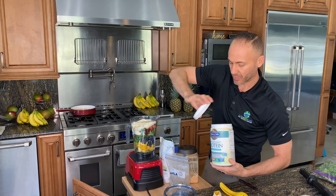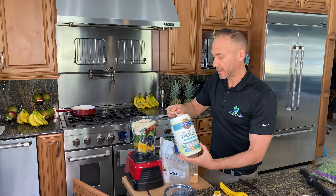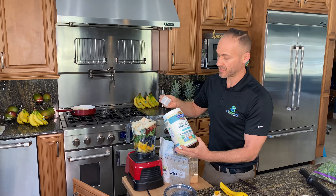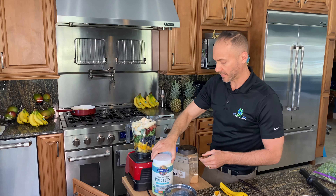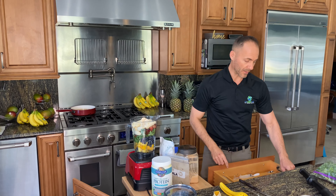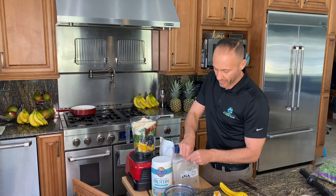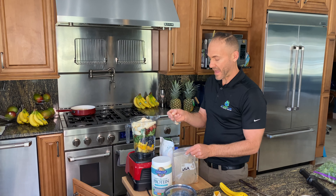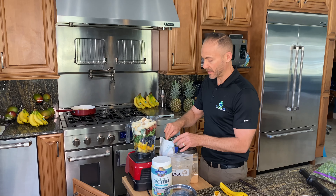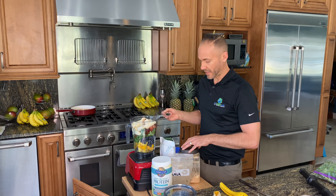Then I'll put a scoop of protein powder in. You can definitely skip the protein powder — I've just been working out a lot, so I want to increase my protein intake a little bit. This is Garden of Life Raw Organic Protein — I'll put a link in the description below. Really good, highly recommend. It's just the unflavored. This is amla powder, which is extremely bitter, so I'm only putting about half a teaspoon of that in. But it's extremely high in antioxidants. This is a little bit of spirulina, less than a teaspoon.